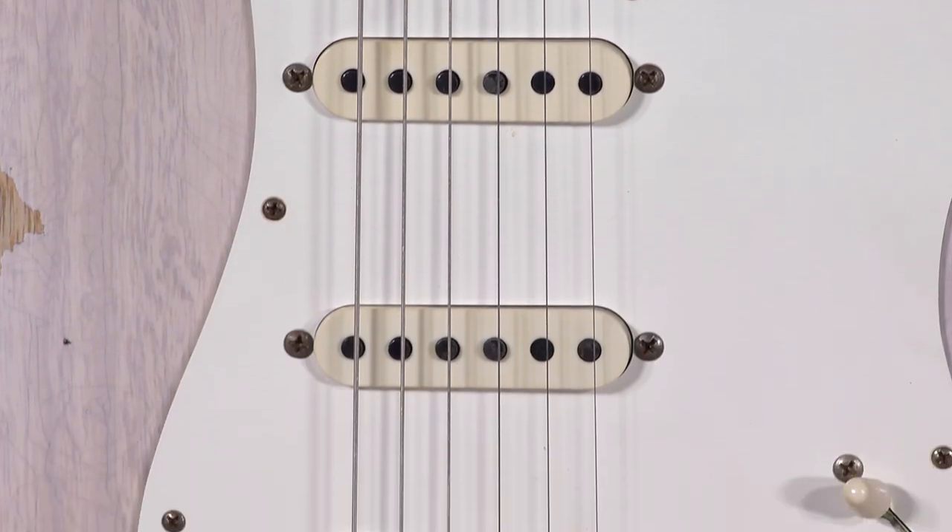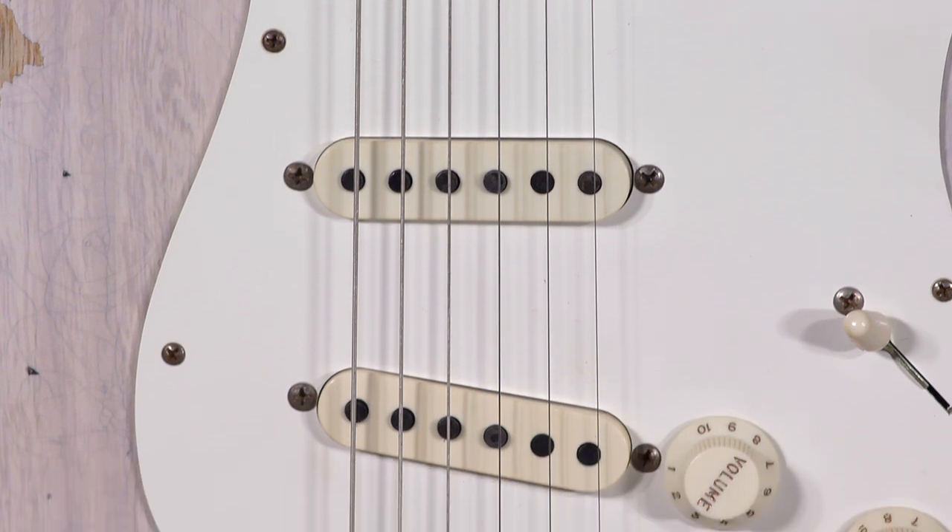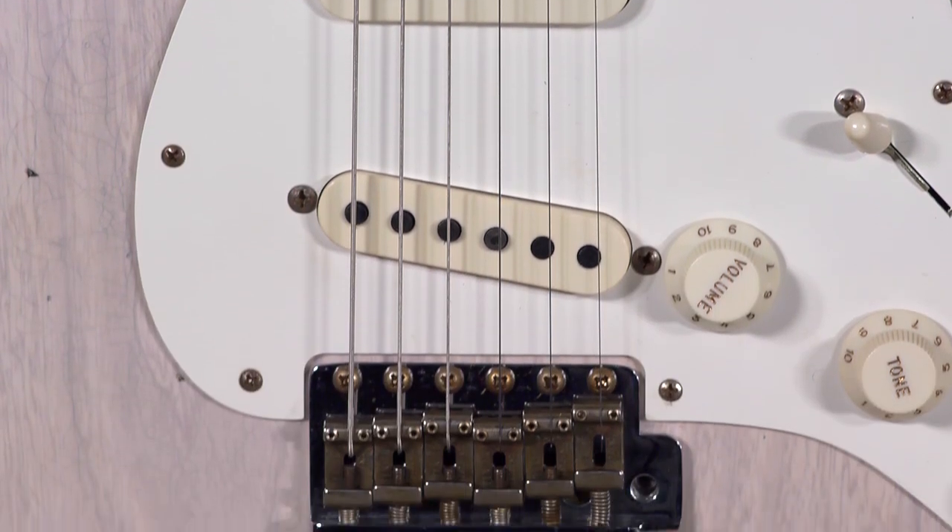So what else can I tell you about the guitar? It has hand-wound Texas Special Pickups, and these things speak for themselves. You can check out all the specs at our website, but you've got to hear it in tone. I went and played through all five positions on this bad boy — it's beautiful. It's available at moremusicandmoreguitars.com.